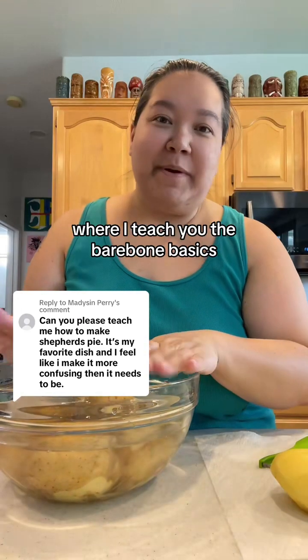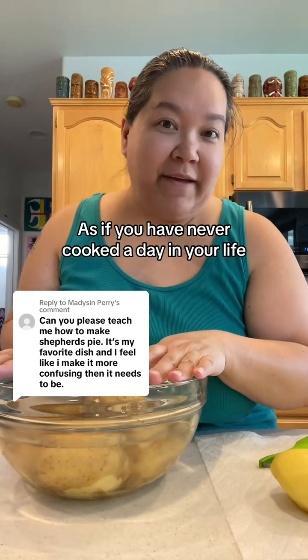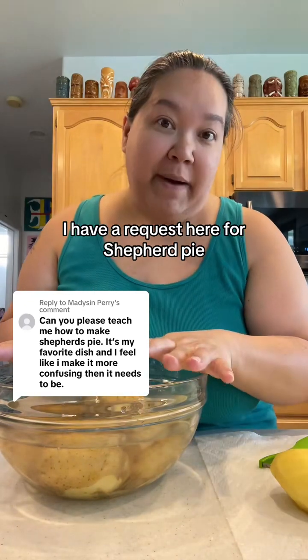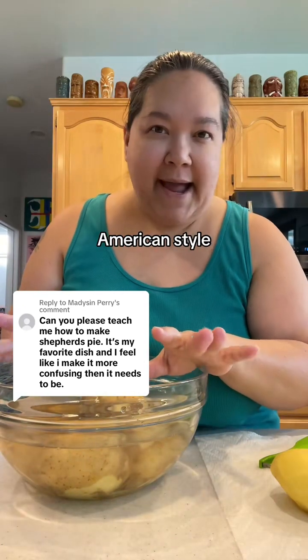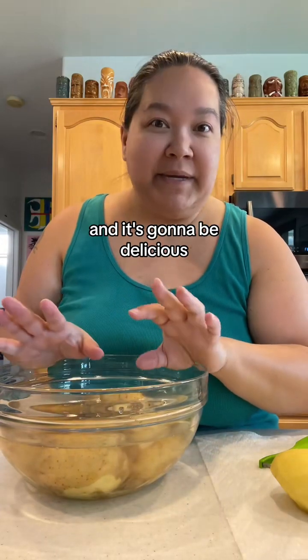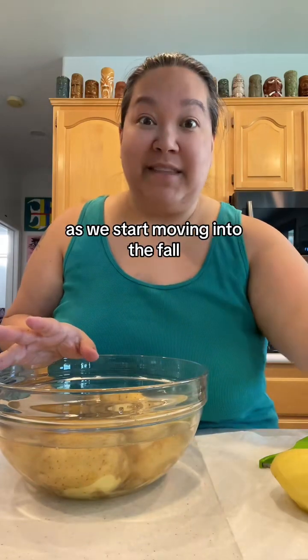Hello, welcome to Kitchen Basics 101, where I teach you the bare bone basics as if you have never cooked a day in your life, from the perspective of a mom. I have a request here for shepherd's pie. We're going to do like American style, so it's not going to be super traditional, but it'll be easy and delicious as we start moving into the fall.